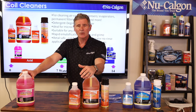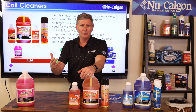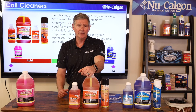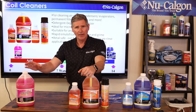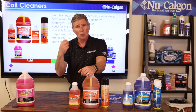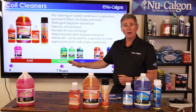Scale on a condenser is what develops when a homeowner's sprinkler system isn't lined up right and hits that condenser coil all summer long. Over time, hard water — what we call scale — will begin to develop on that coil. Acid is the only thing that's going to be able to dissolve that scale. It'll also clean some organics, grease, and things like that, and it's a foaming brightener. If you want to deal with scale, you need an acid — and that's our Calbright Plus.